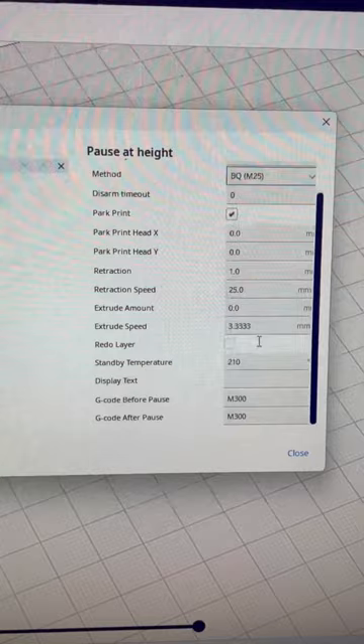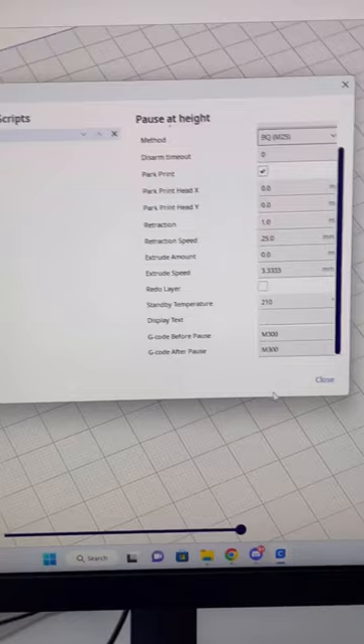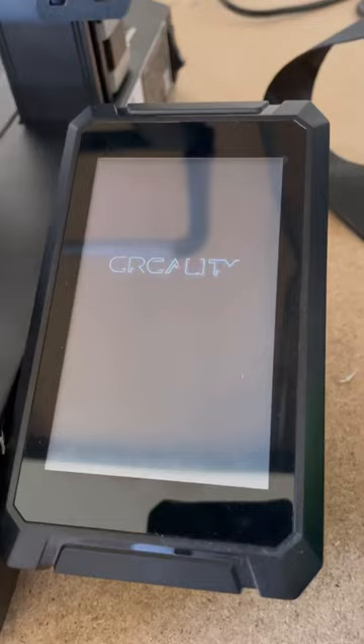Adjust your standby temperature to whatever temperature you're printing at. I also added an M300 command that's supposed to play a beeping noise, but this firmware is buggy and it didn't seem to work for me — you'll see what I'm talking about in just a minute.